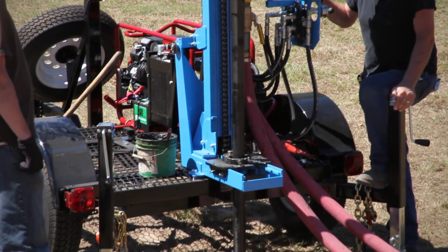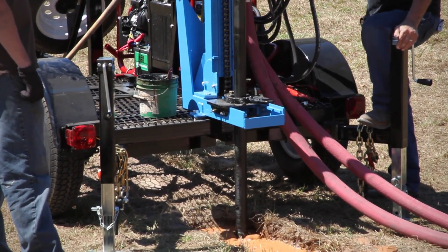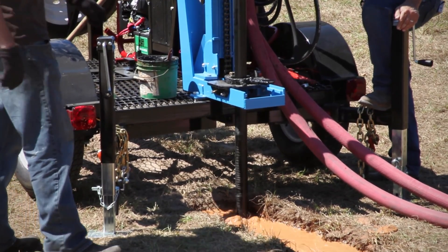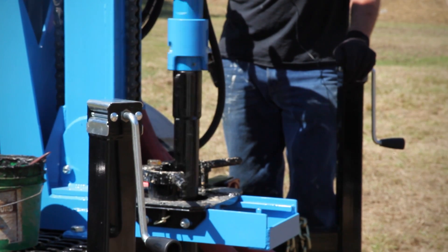Continue drilling until the rotary head comes to the bottom of its travel. You can close the pipe slip jaws around the pipe as a guide, but be sure to open the jaws before the breakout lugs on the pipe reach the jaws.